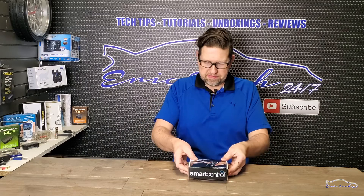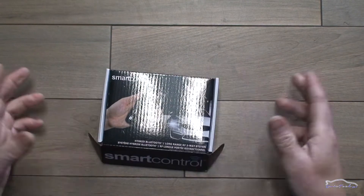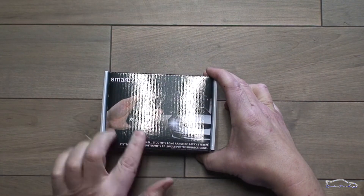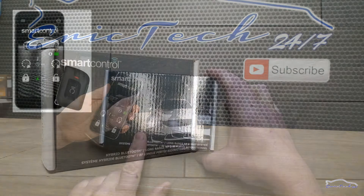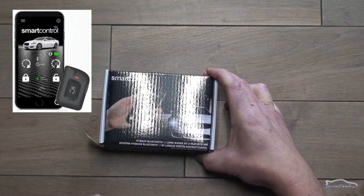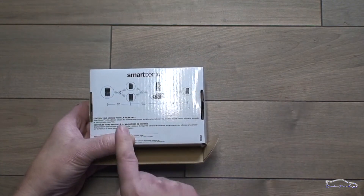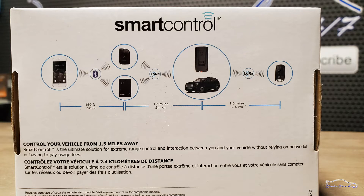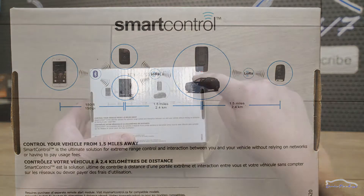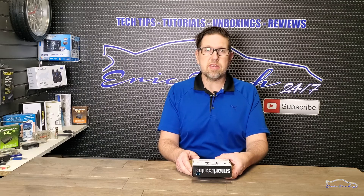Before getting into the box, we got to see what's up with the box, as usual. We have here the Smart Control — you'll see that this resembles a lot the My Car Controls app, but it works totally differently. It's from the same developers. On the box we can see the phone that appears to connect to a remote and an antenna in the vehicle. There's a lot going on here, but I'll take my time to explain everything and how it works.